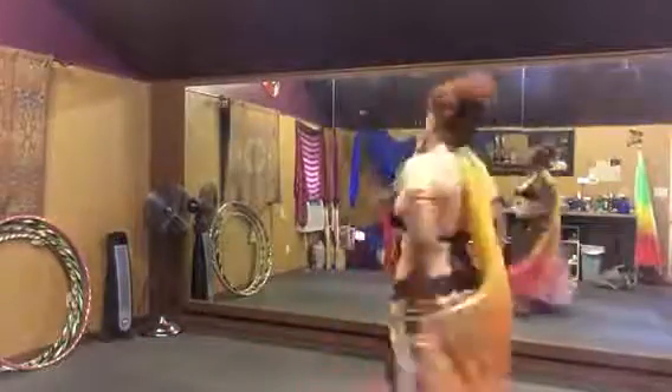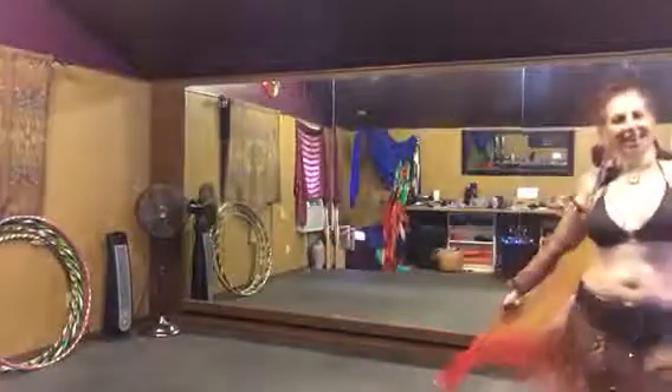Spin around, pop pop pop, spin around, right and left, spin around. Let's walk around, let's end the song.